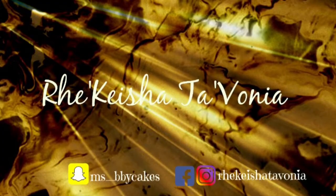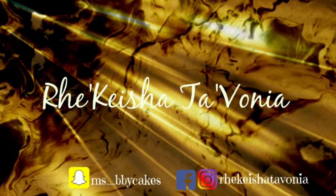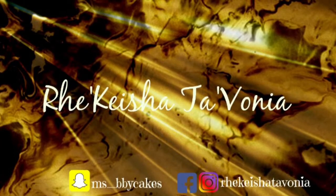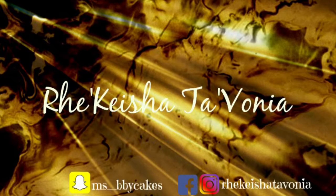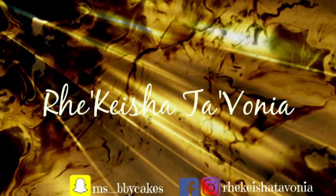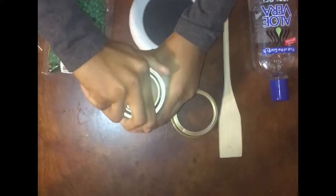Oh, this one really hurts. Hello and welcome back to my channel. Today I'm going to be doing a really quick demonstration using the hard wax beans that are going crazy all over social media.